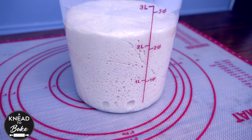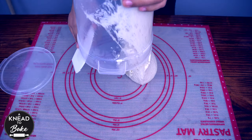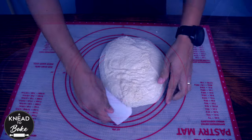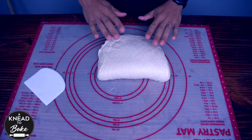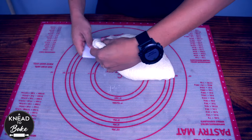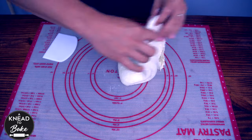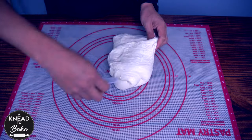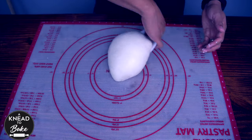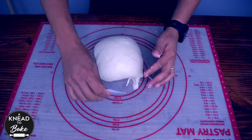The next morning my dough looks ready. Get the dough out and place it on your working table. Stretch and fold the dough carefully on itself. Use a silicone spatula to form a ball with your dough, and let the dough relax for about 10 minutes covered with a towel.